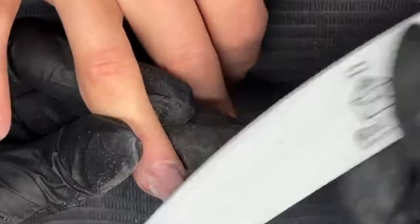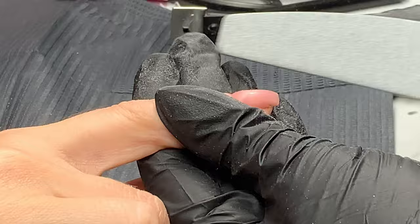You would always recommend removing the inhibition layer. This is our infilled nail. I would always recommend removing the inhibition layer because it's a little bit slippery.